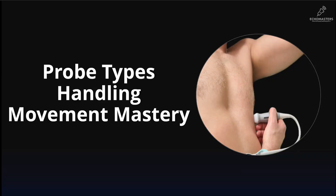Welcome to module 1 of the ECHO Masters Foundation course. This is where your hands-on journey begins. In this first lesson, we are going to master the single most important tool in echocardiography — the probe. By the end of this lesson, you will know exactly which probe to grab, how to hold it like a pro, and the core movements you will use to get every single view.